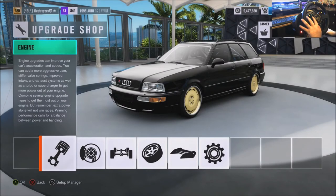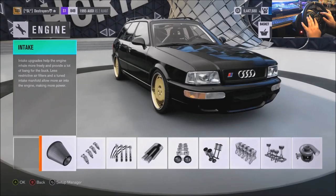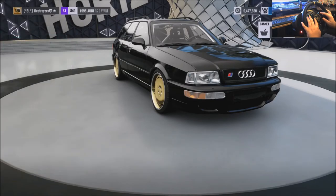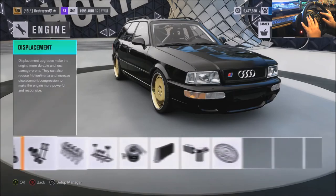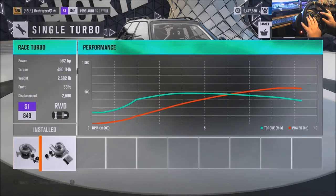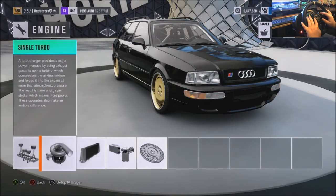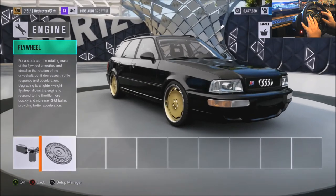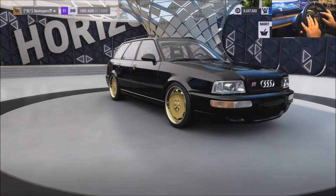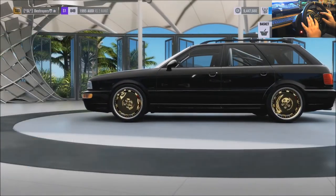What's good everyone, it's your main man Rose here, back again. I'm doing the RS2 Avant — whatever the hell you want to call it. As far as the engine, it's the stock motor but I believe it is fully built. It makes like 562 horsepower. This thing is fully built.